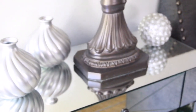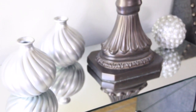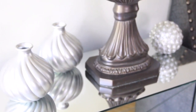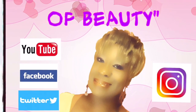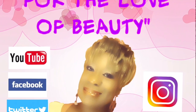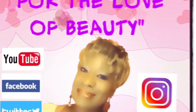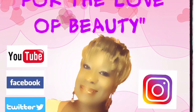Thank you for watching. Be sure to come back because you never know what I may have next for you guys. Thank you so much for tuning in. Bye! Please go to Facebook and like my page For the Love of Beauty, and don't forget to follow me on Twitter and Instagram. Don't forget to subscribe to my channel and feel free to click on the notification bell so that you won't miss any of my videos.